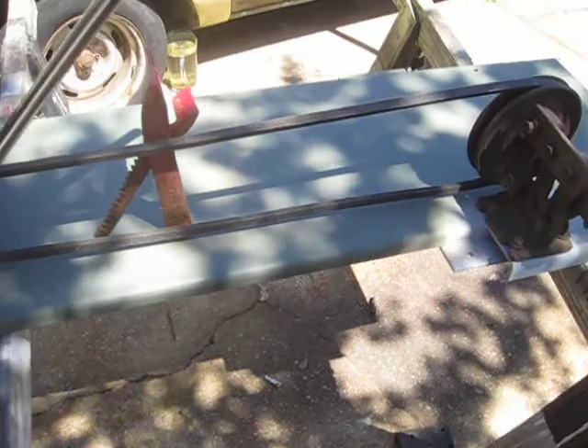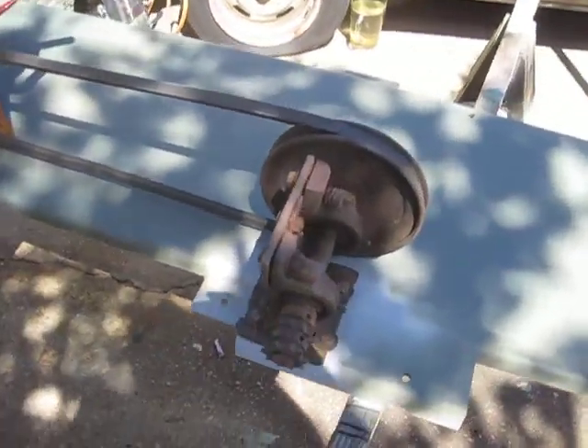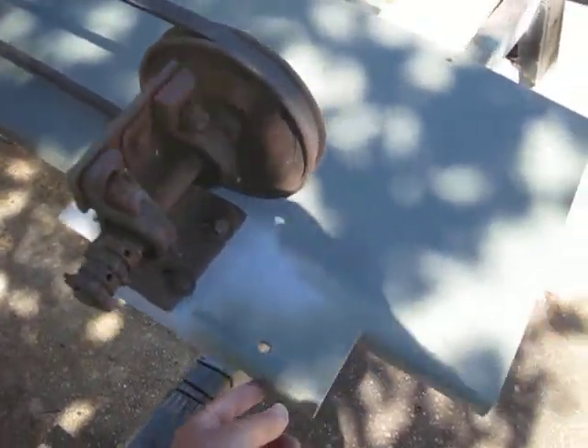That is the frame. The axle bolts here, straight across the other side. It has to be sandblasted.